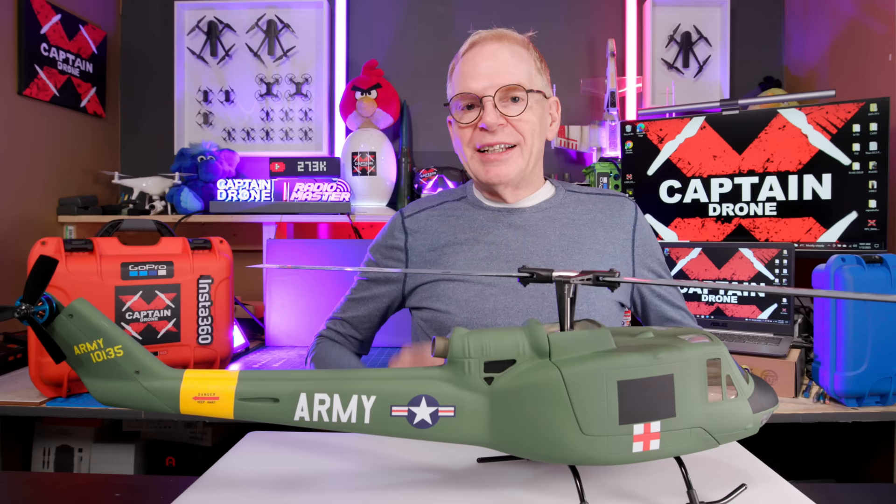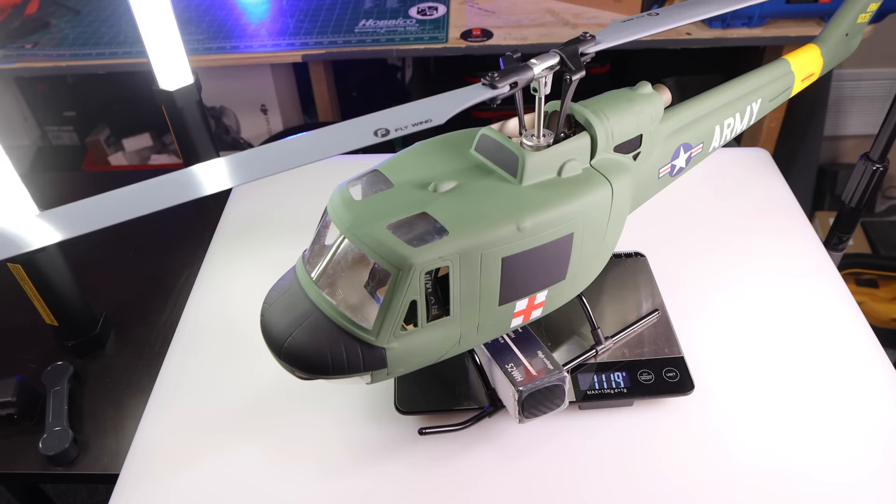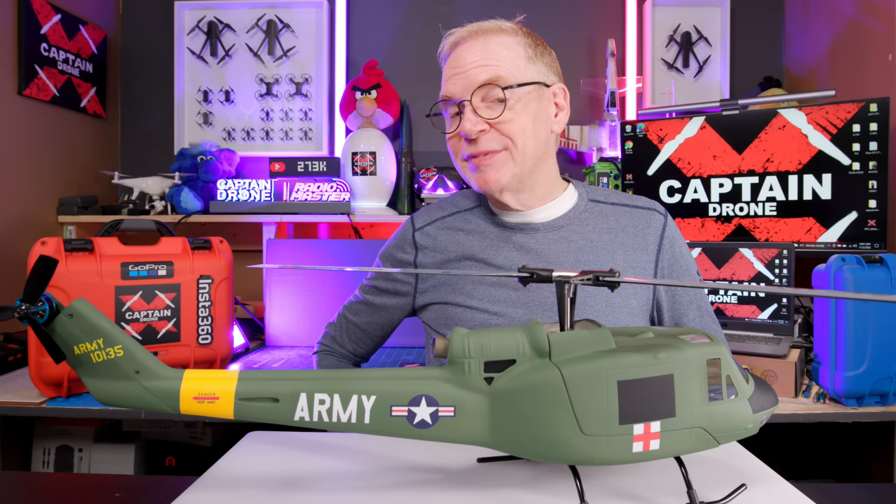Before I get those silly questions — is it under 250 grams? I do get those questions. Here's the weight. Check this out. That's not under 250 grams, and that's with the battery.